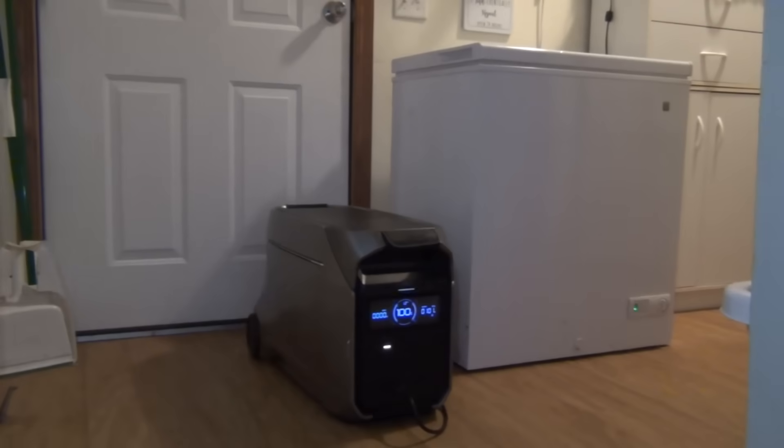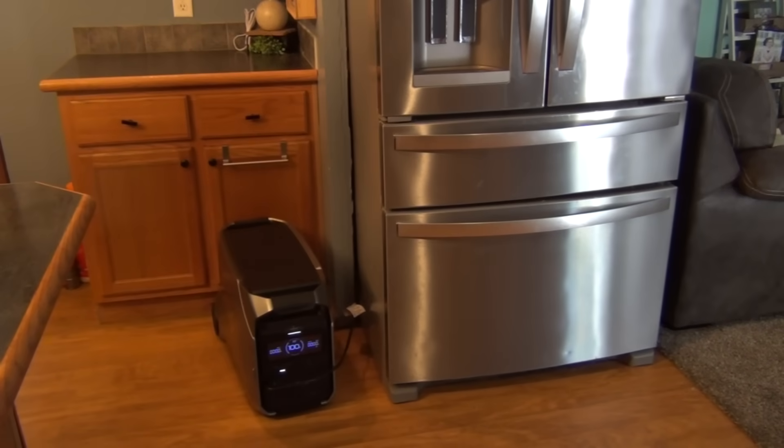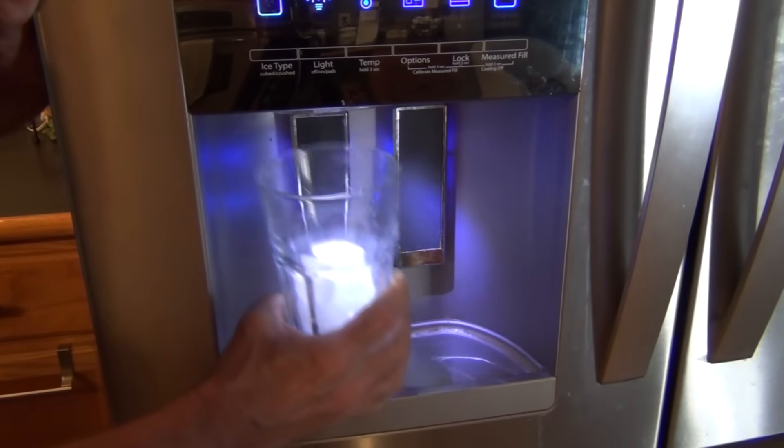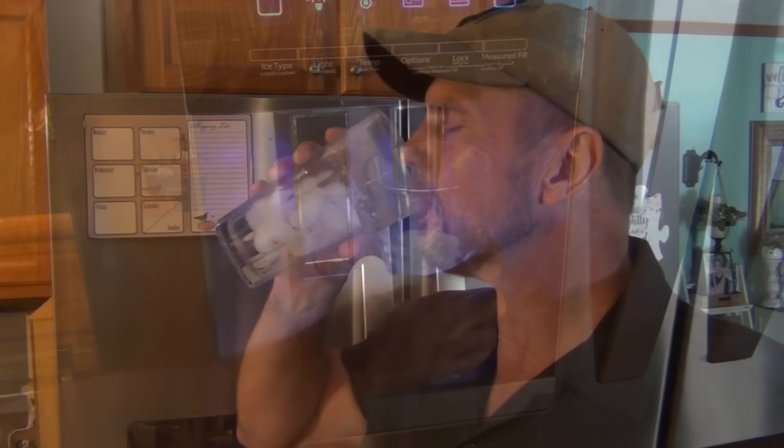When you use it indoors to power a small deep freezer, it can run it for three to four days on a single charge, and it can run a full-size refrigerator for over two and a half days. It is nice to have fresh ice and good filtered water during a crisis or an emergency.